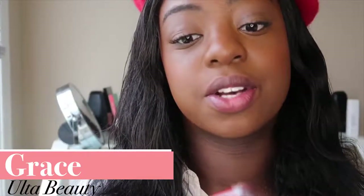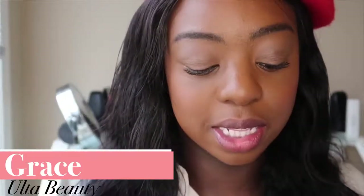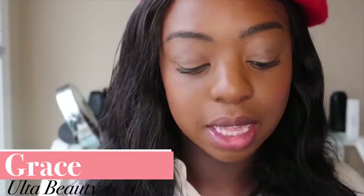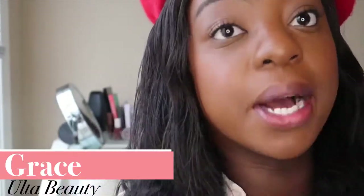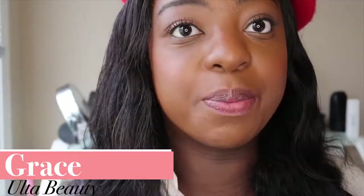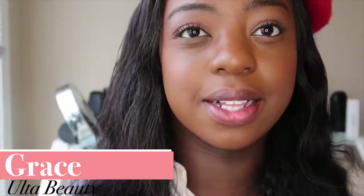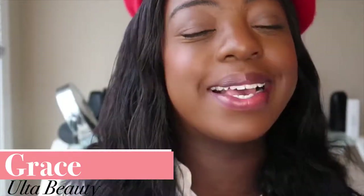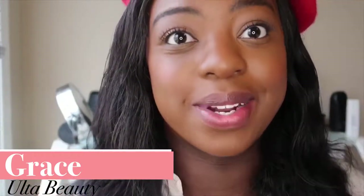We're going to switch gears for just a moment and do a lip gloss. This one I have here is from Ulta — it's their High Shine Color Lip Gloss in the shade Grace. So, a red lip gloss. A red lip gloss can be kind of messy if you're not careful, but I find that it's just really pretty. Glosses are just so beautiful on the lips, so flattering. I like to try to introduce a red whenever I can.